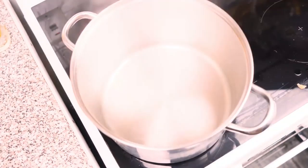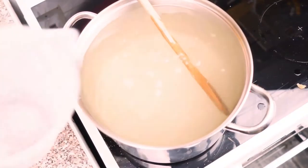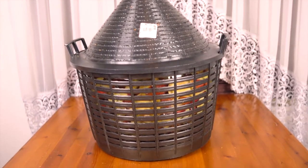I've dissolved 3 kilograms of sugar into about 5 liters of water. Remember, the more sugar you add, the stronger the wine will be. This wine should be about 10-12%.